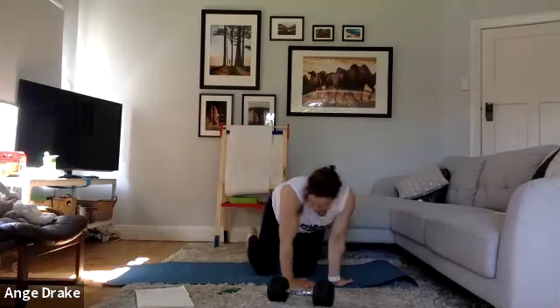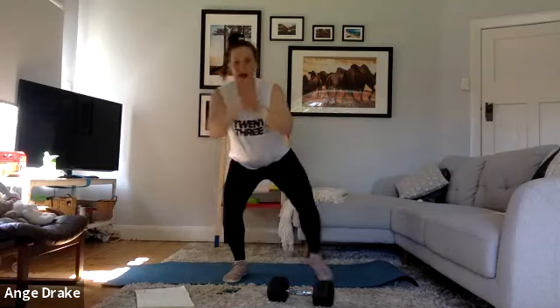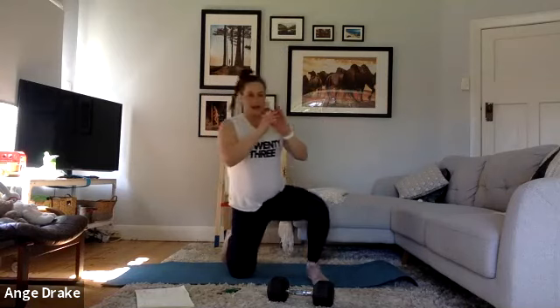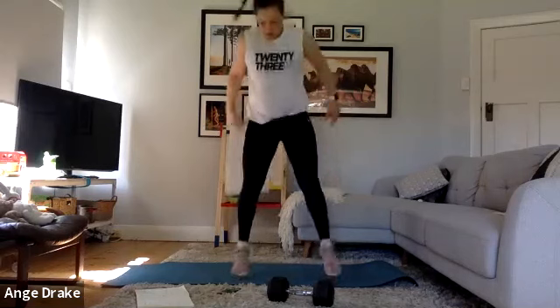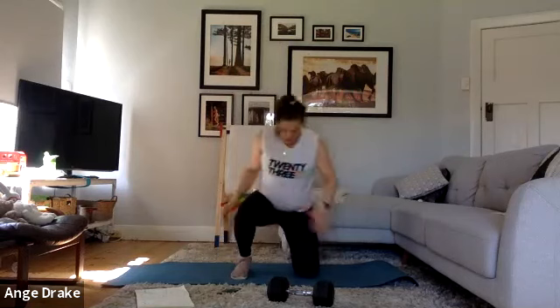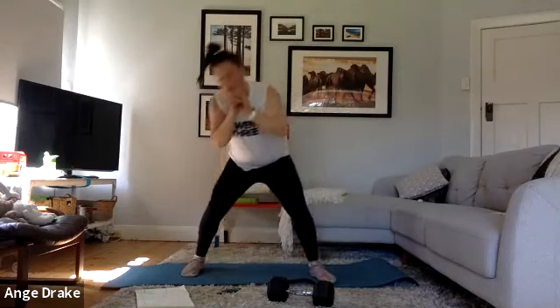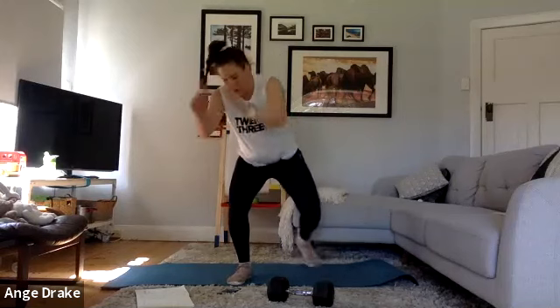Last round of prisoners — getting ready. One leg, other leg, little jump. Other leg, other leg, little jump. Try and stay low, try not to pick up your mat behind you either.